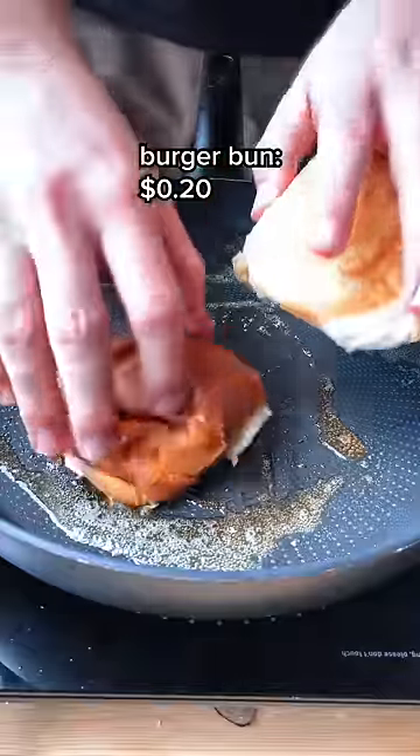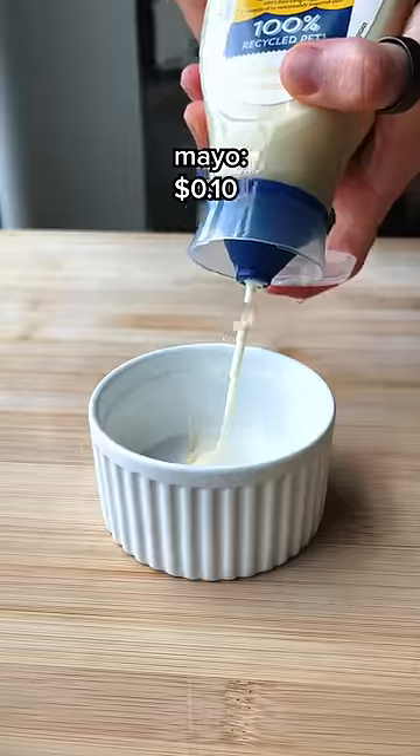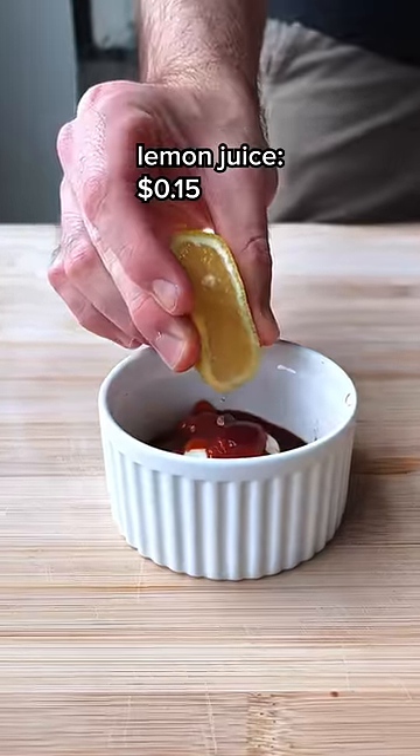First of all, you're gonna toast your burger buns with some butter. Let's also make a quick burger sauce using some mayo, some ketchup, a touch of hot sauce, and a tiny squeeze of lemon.